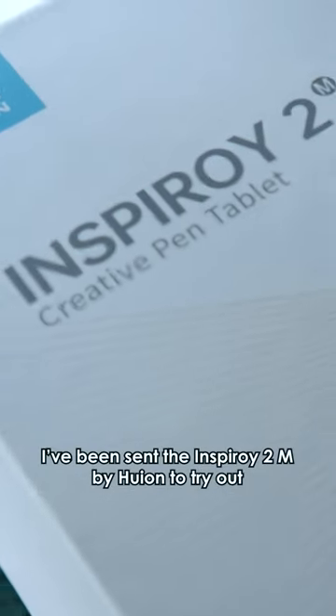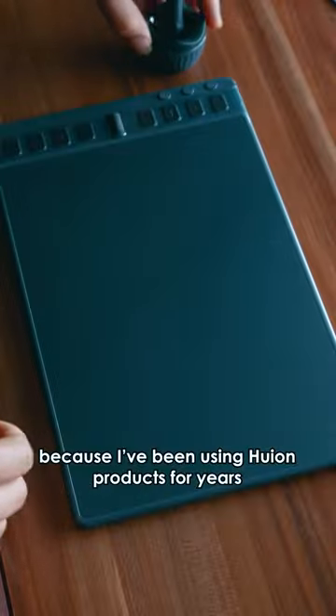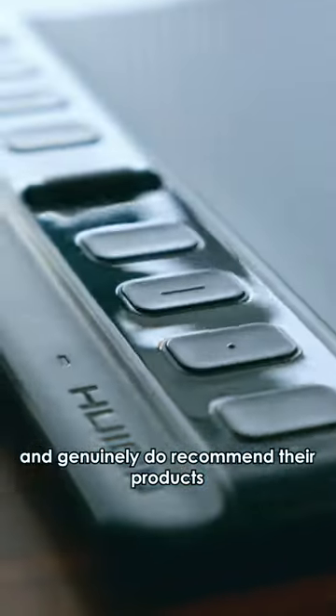I've been sent the Inspiroi 2M by Huion to try out. I'm actually super stoked about this one because I've been using Huion products for years and genuinely do recommend their products. So let's dive into it.